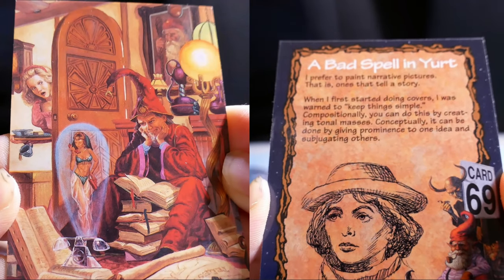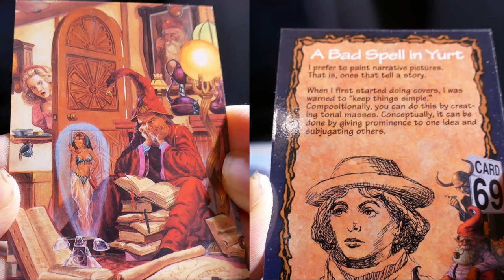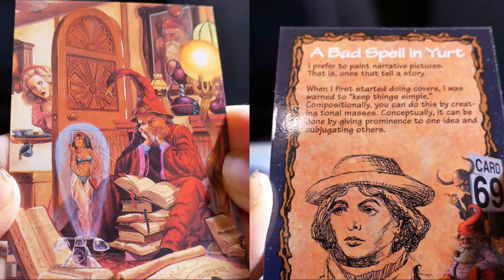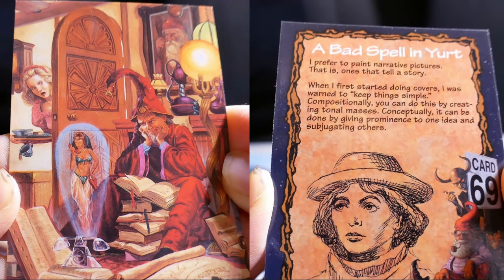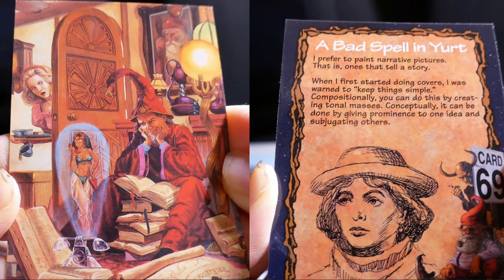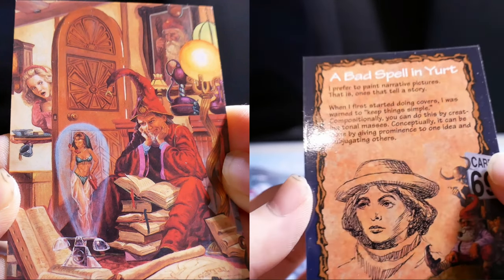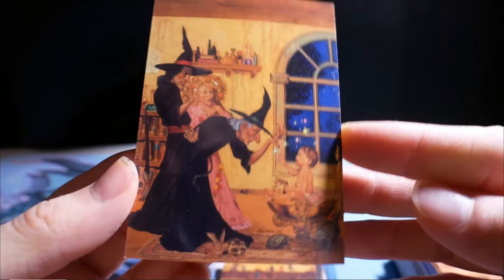I prefer to paint narrative pictures — that is, ones that tell a story. When I first started doing covers, I was sworn to keep things simple compositionally. You can do this by creating tonal masses. Conceptually, it can be done by giving prominence to one idea and subjugating others.